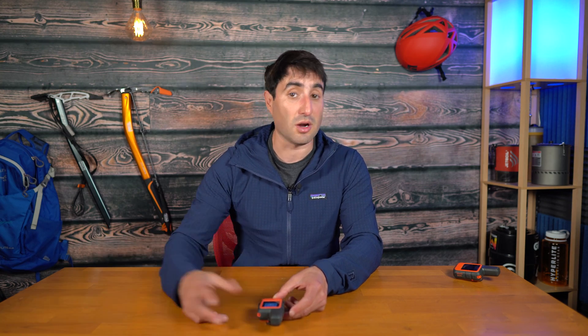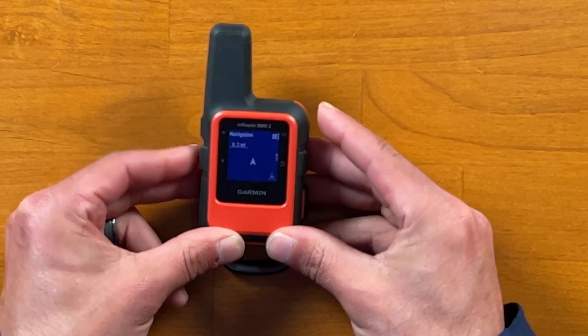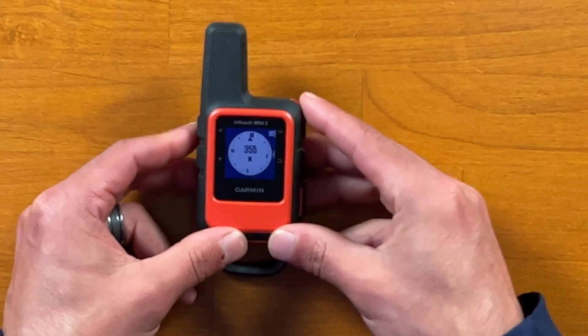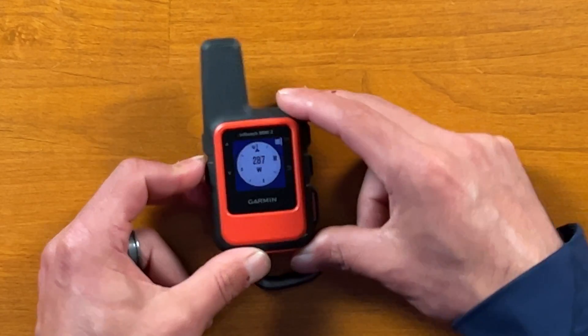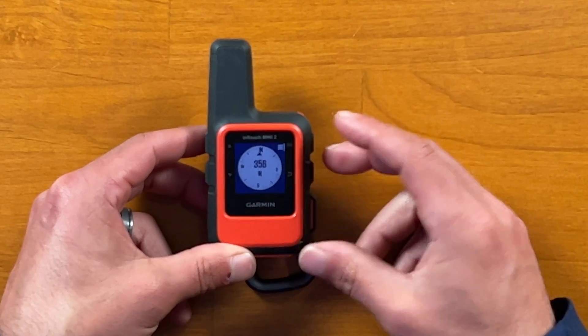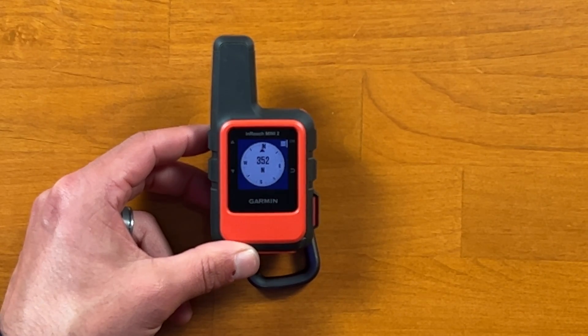Another cool thing is the Mini 2 has a built-in digital compass. So if you like reading maps and don't want the weight of an extra compass, you can use your Garmin inReach. You just scroll down to Navigate, click on that, and your digital compass comes up — you can turn it and it shows where you are. You do not have that feature with the original Mini.